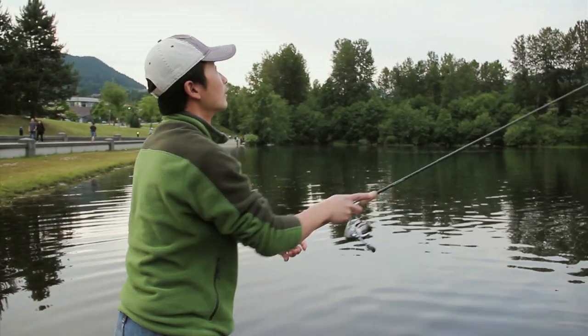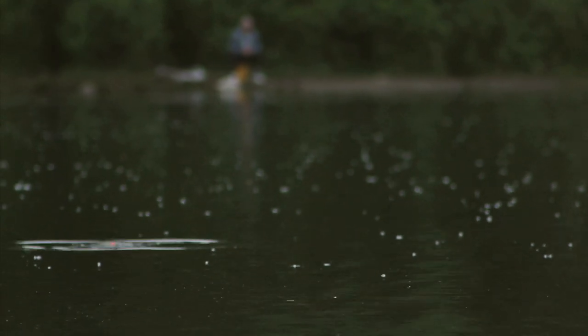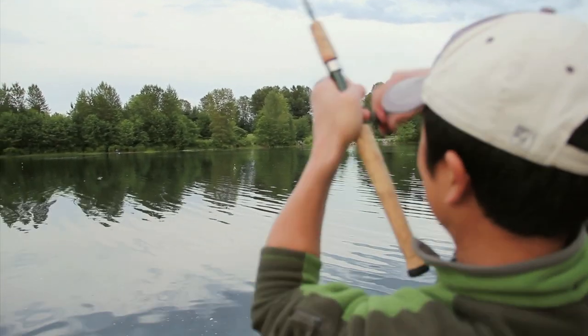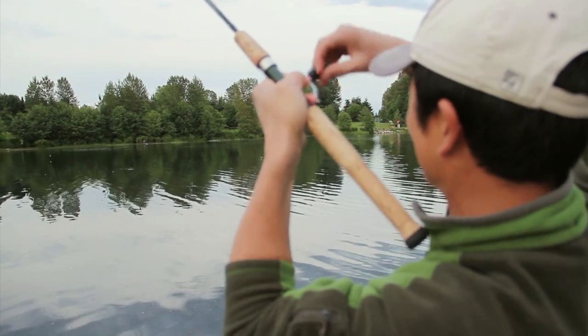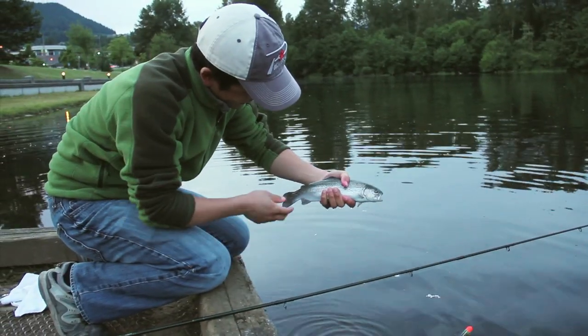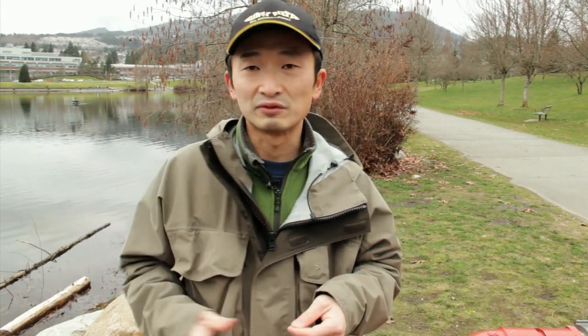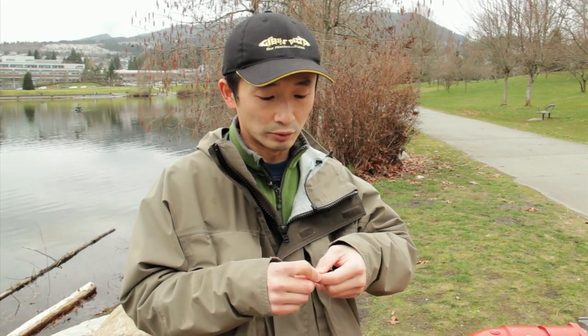If you've been following our YouTube channel, you probably saw our video last year at this lake called Float Fishing for Urban Trout, where we used different baits such as krill and single eggs to catch these fish. Today we're going to do something a little different — we're going to try fishing for them with spoons, but not just any casting spoons.